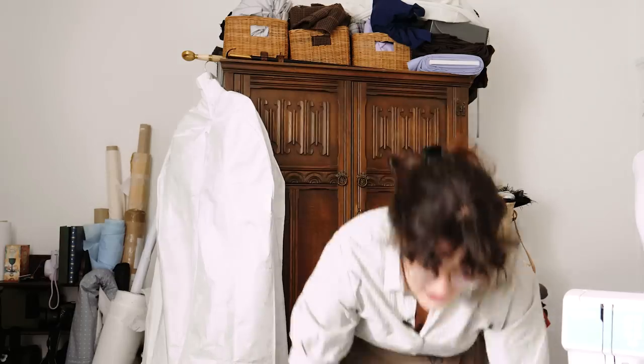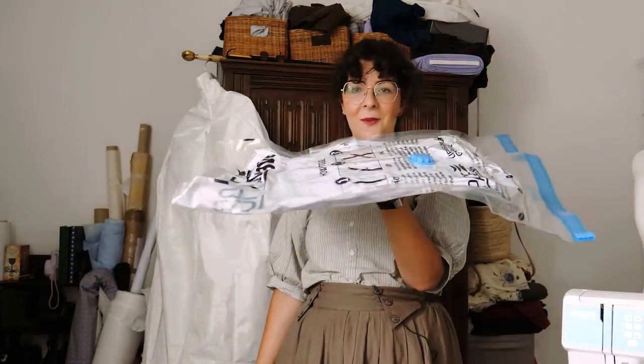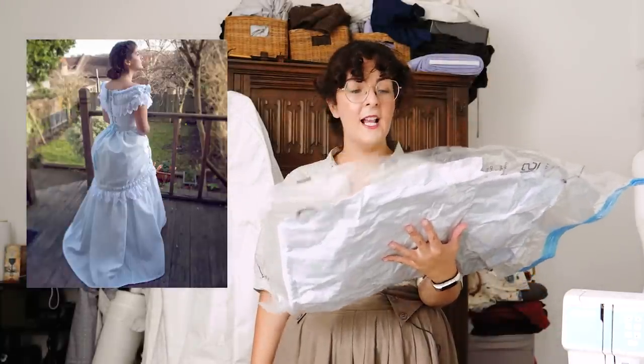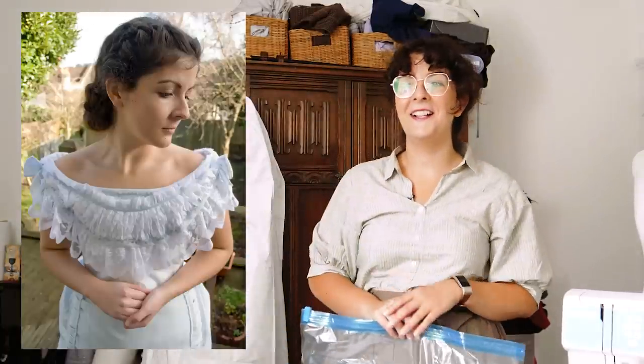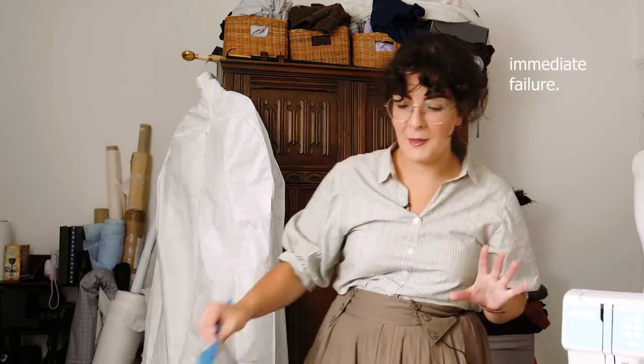The first thing we'll start with is the garment bags and box I got from my parents, just so I know what I need to fit between the wardrobe and the cupboard at the end. The first garment bag is a very simple one — still nicely vacuum packed. This is an 1870s dress, one of the first few historical things I ever made. It absolutely does not fit me anymore — my body's changed — but I love it, so I don't really want to get rid of it, though I probably won't wear it again. I'll put it in the maybe pile.